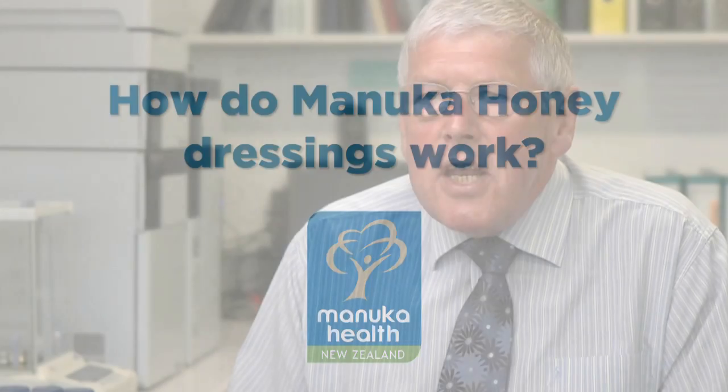To have the honey creating an environment ideal for wound healing, it's very important that it's kept in a dressing. It needs to be in a dressing that will absorb it and continue to absorb fluid without the honey getting flushed away. With the sugar in the honey drawing fluid out from a wound, even if the wound is not wet itself, the honey still tends to get lost from a wound.